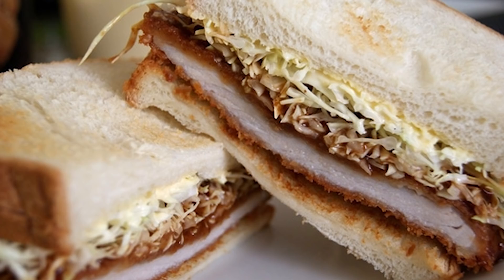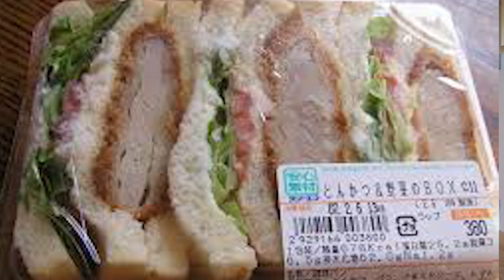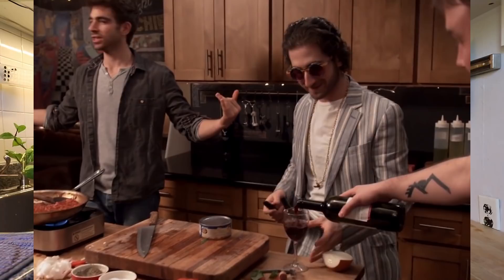You see this at high-end restaurants and at regular convenience stores. It has all of the elements of a late-night munchie creation. Someone definitely created this when they were drunk, put it on the menu, and it just caught fire.